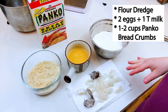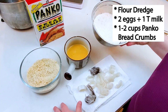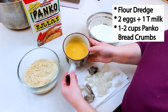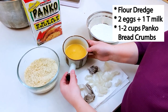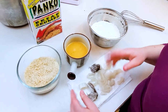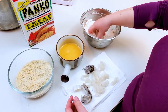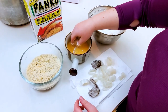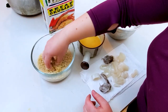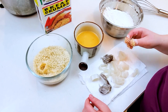I've got my trifecta of fried calamari goodness set up: the flour dredge I just made, then two eggs mixed with one tablespoon of milk, and then panko — you can use breadcrumbs or whatever you want. I'm going to dredge the ring in the flour, dip it in the egg batter, and then roll it in the panko. Then we let it sit for a little bit to let the breadcrumbs set before we fry them.